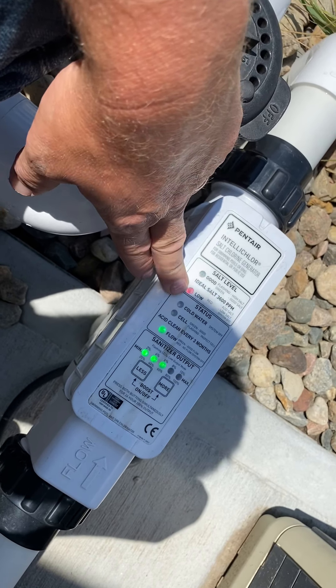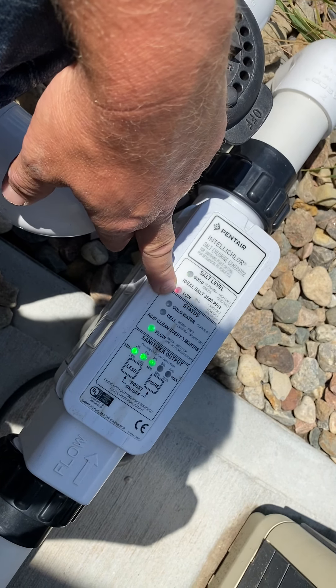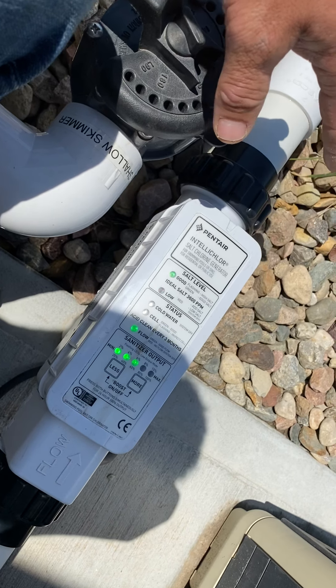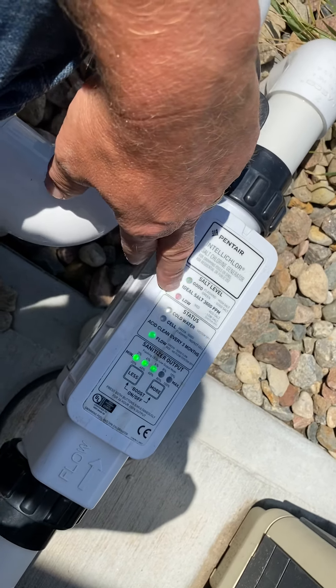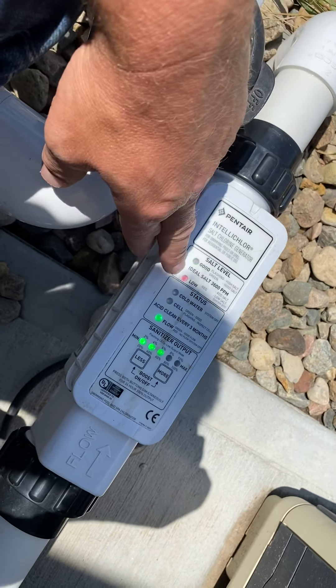In that case, you'll need to add one 40-pound bag of salt directly into your pool. You don't have to mix it up if you don't want to — it's not going to harm your liner. Just throw it directly in your pool, and then the next day go back and check it again, and just keep on doing that.